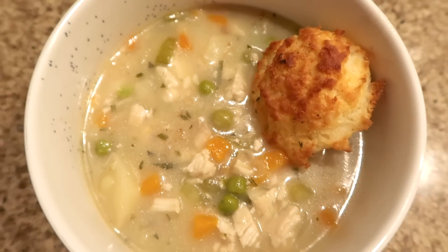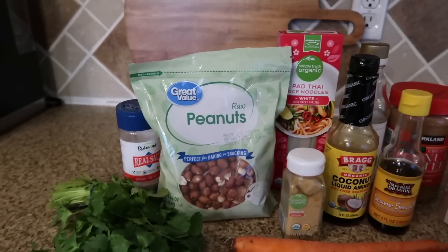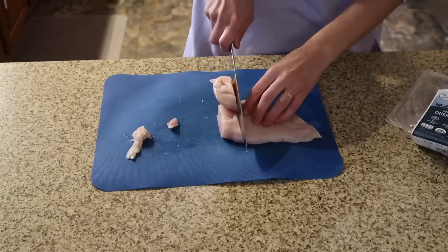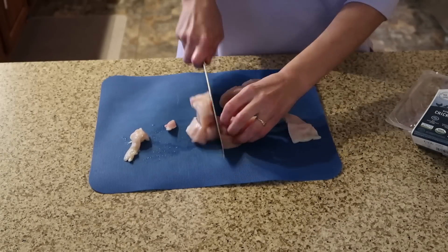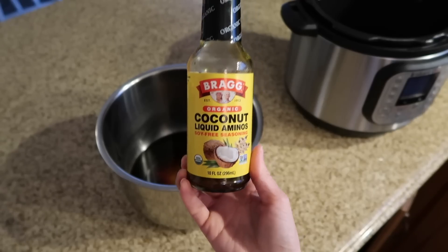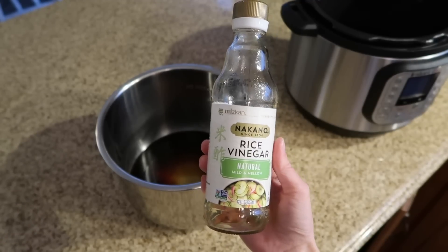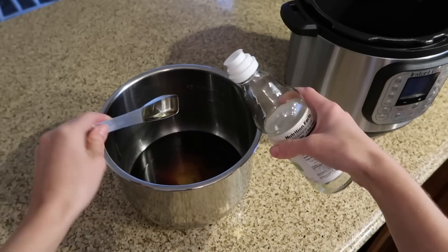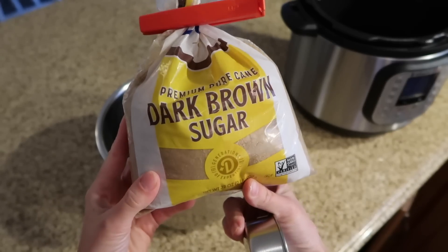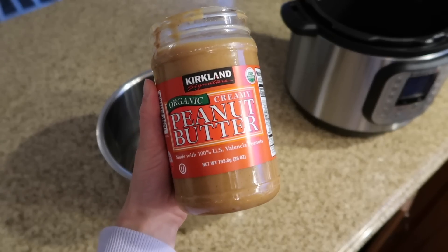Last up is our favorite meal: chicken pad thai — so easy and so good. The noodles don't get mushy because you actually don't cook them in the Instant Pot. First, cube up some chicken breast. Then make the sauce: I'm using coconut aminos, sesame seed oil, rice vinegar, brown sugar — you could swap in coconut sugar or another sweetener — and then add in some peanut butter.